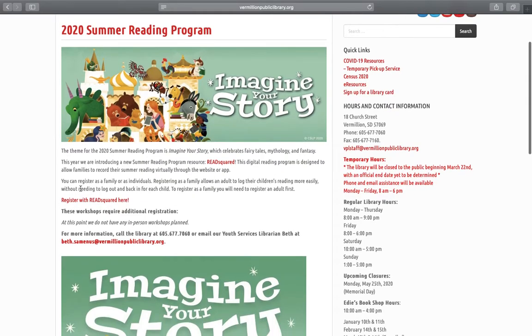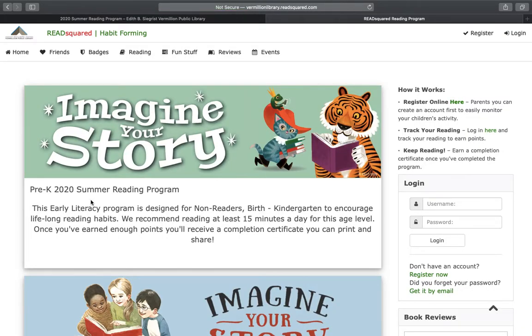Down here you can click to register with ReadSquared. This will take you to the ReadSquared homepage, where you will see four programs being highlighted.